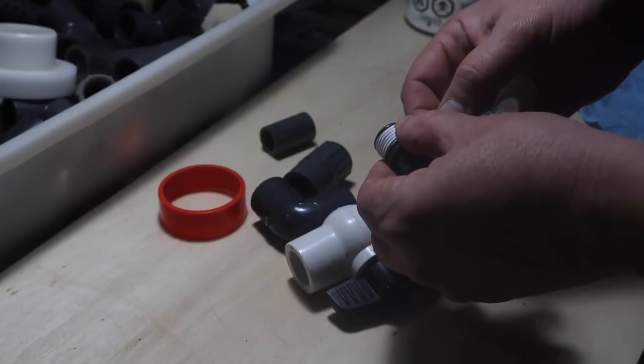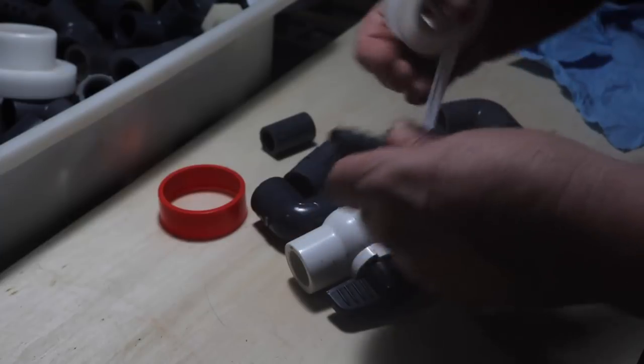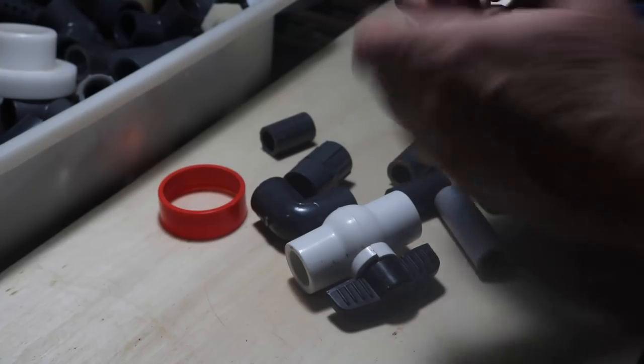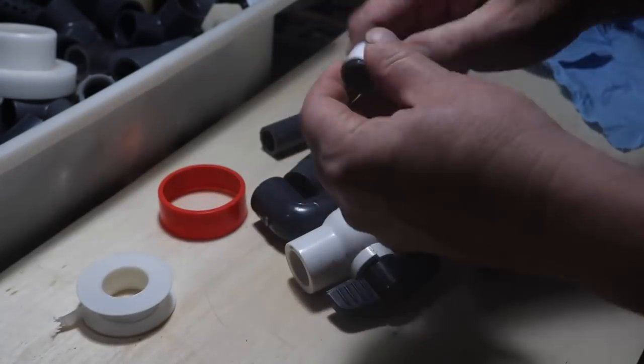You just need to put on a few turns, and then the most important thing is to make sure that you have the tape wound in the right direction so that you don't unwind it when you screw it in.